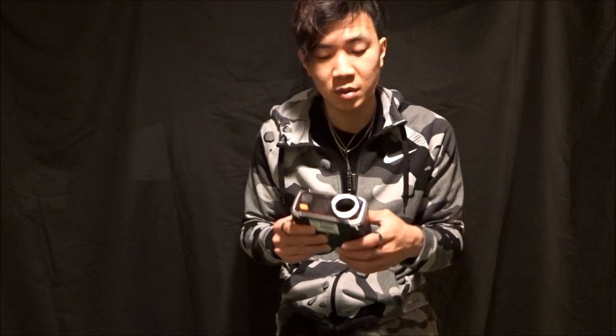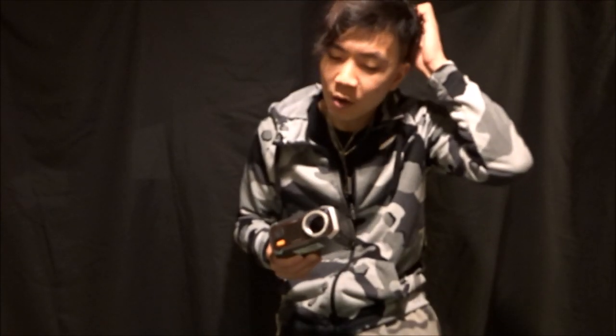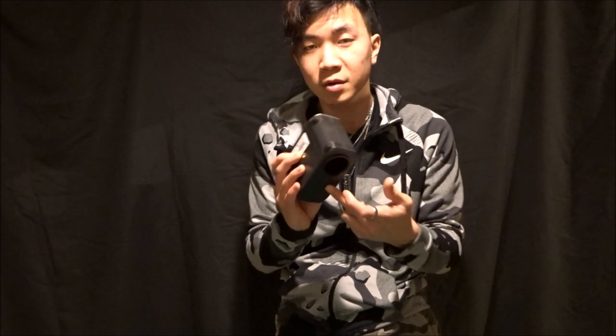The nice thing is, this is a rechargeable chronograph — you don't have to worry about swapping out batteries. All you have to worry about is, every once in a while, especially when you first get this, you're going to have to charge it for at least a few hours before you start using it. As long as you have the charger wire and a plug with you, you can still use it.